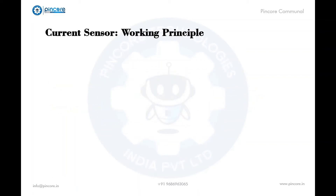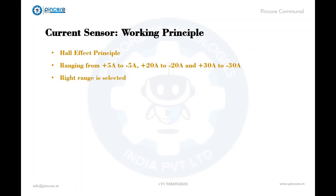Let's see the working principle of the current sensor. The current sensor uses the Hall effect principle to measure the current. It has an integrated chip named ACS712. It detects or takes values ranging from plus 5 to minus 5 amps, plus 20 to minus 20 amps, and plus 30 to minus 30 amps. The selection of the right range for your project has to be done with respect to the trade-off in accuracy for higher range modules.